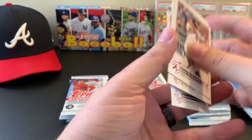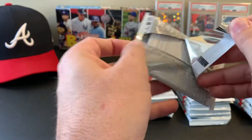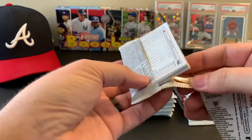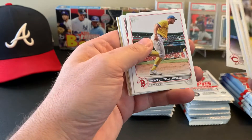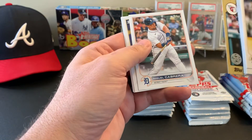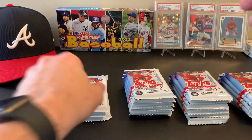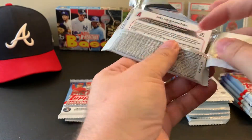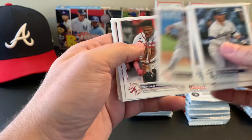Hopefully you guys stick around for the silver pack if I'm lucky. There's still time for Wander Franco, short prints, parallels — who knows. There we go, Jose Ramirez — that nice 1987 wood grain. Keep this train moving. Kunya — my boy.